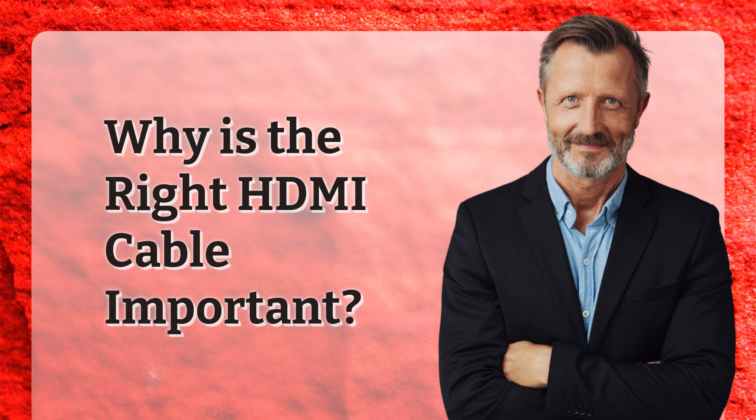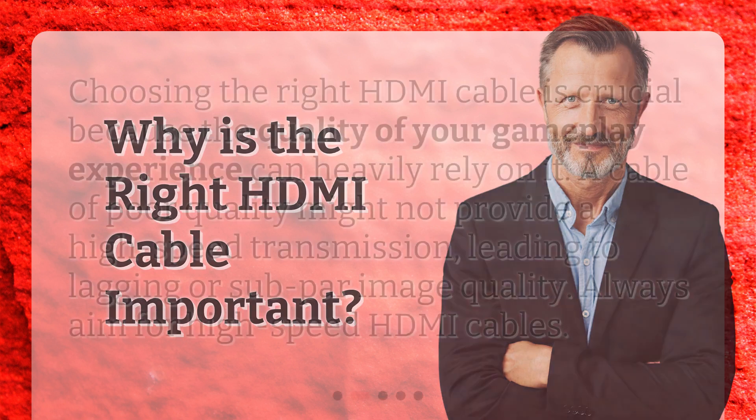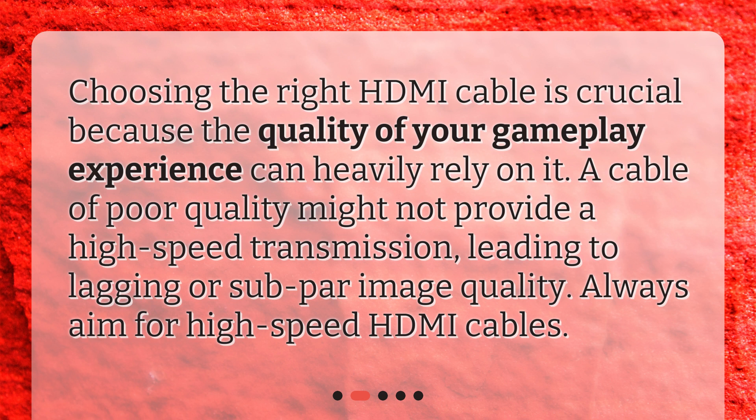Why is the right HDMI cable important? Choosing the right HDMI cable is crucial because the quality of your gameplay experience can heavily rely on it. A cable of poor quality might not provide a high-speed transmission, leading to lagging or subpar image quality. Always aim for high-speed HDMI cables.